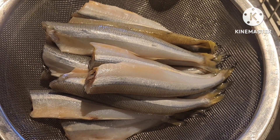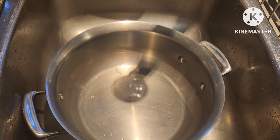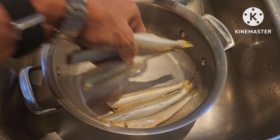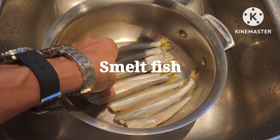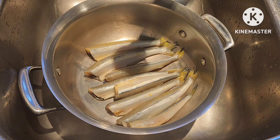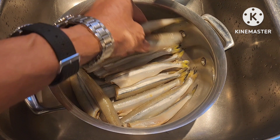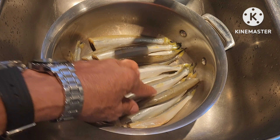It's very clean now. In a pot or casserole, let's place our smelt fish and layer it. That's about 2 pounds — almost 1 kilo.